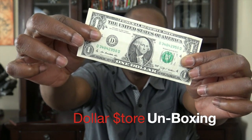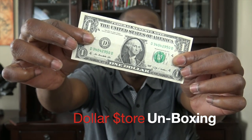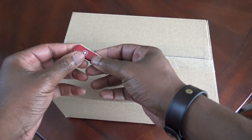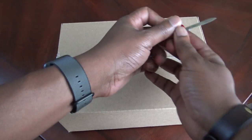Hey everybody, welcome back. Today we're gonna do a dollar store unboxing. Mark Daniel here. This dollar store unboxing comes from my mom — she has a tradition. There's a dollar store next to our house and she loves to go shopping there and buy something for me and mail it to me. I never know what it is, I'm always surprised. So I decided, why not unbox it for you guys so we're both surprised at the same time.